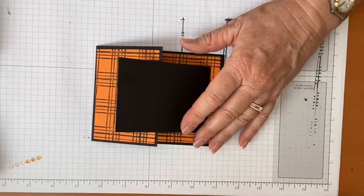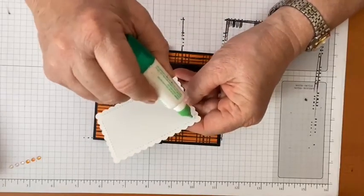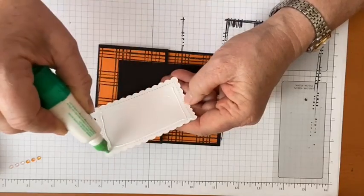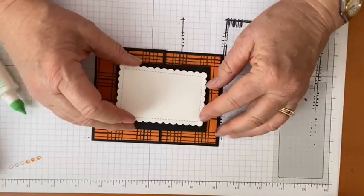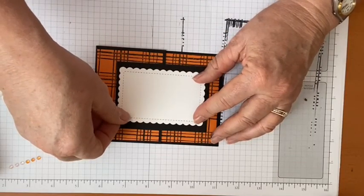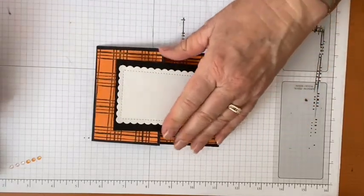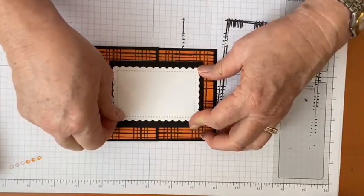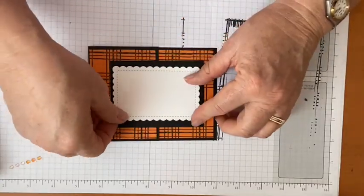Nothing extra is getting stamped on the background piece for the front — we can just set it aside and start decorating. Let me move it just a little to center it. First thing I want to do is get the BOO in here.